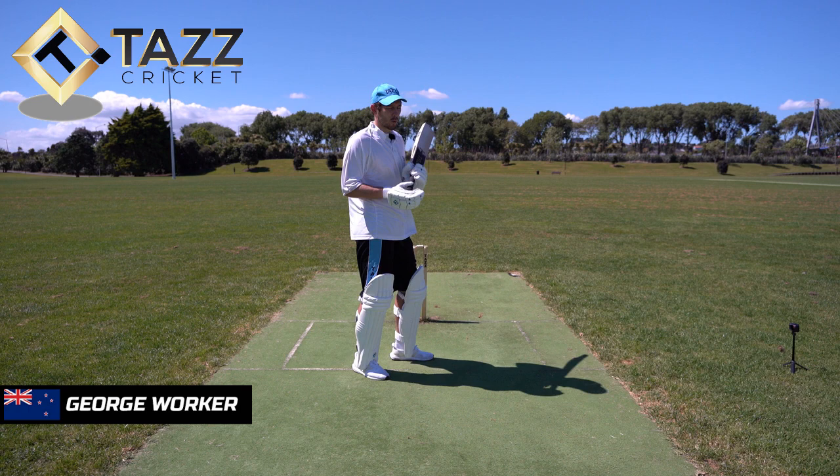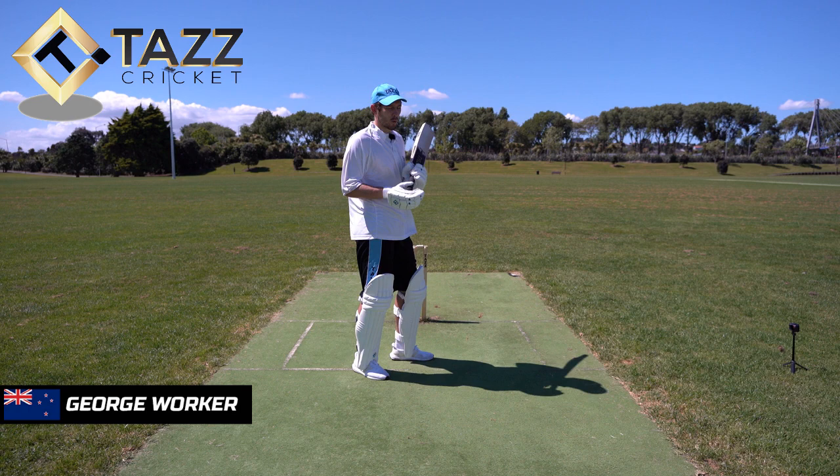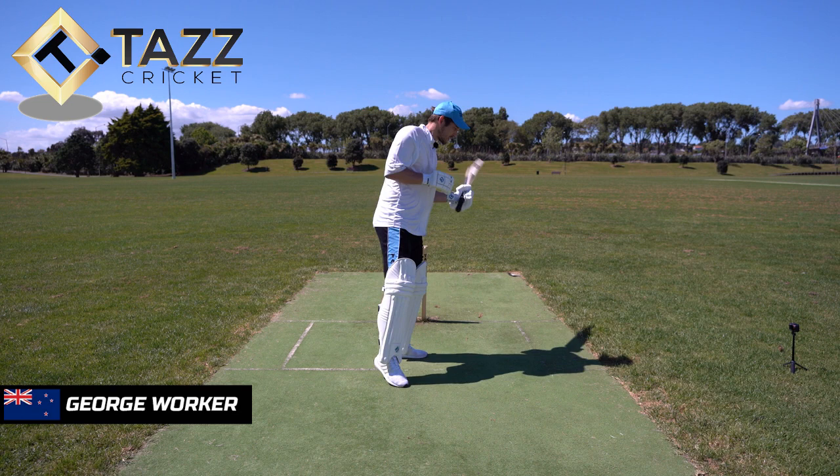Usually if it's a quicker bowler or the wicket's a bit quicker, you're making sure you're in that nice side-on position so you can access the ball, hit it nice and late, and hit it to backward point.